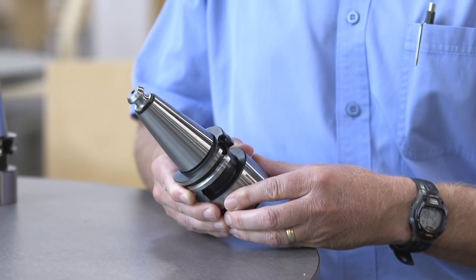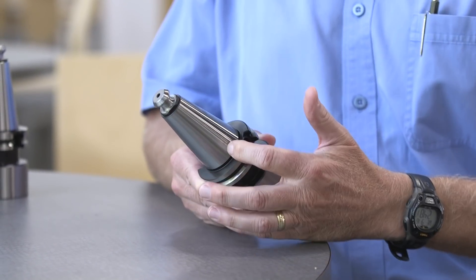Standard machines typically use a steep taper tool holder like a CAT 40, CAT 50, BT, or BT30. That's not going to go away because it is an easy product to use, reproduce, and it's very common. I don't think that's going to go away, but there are new ones out there.